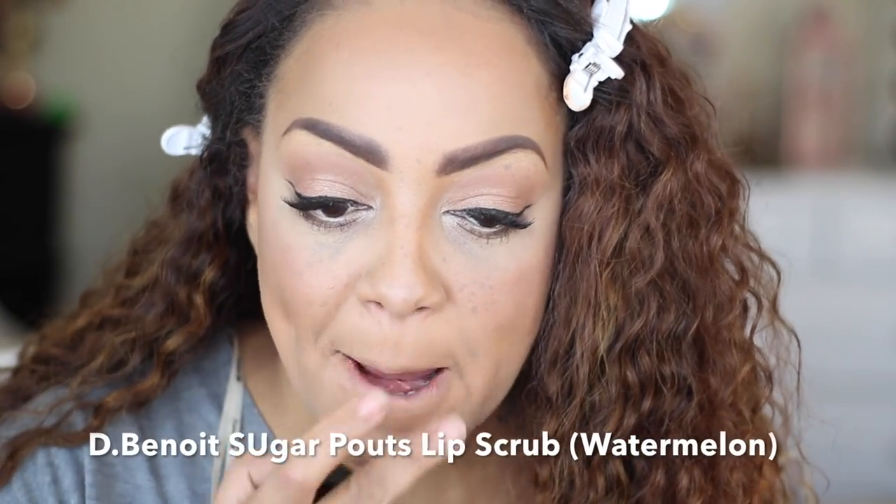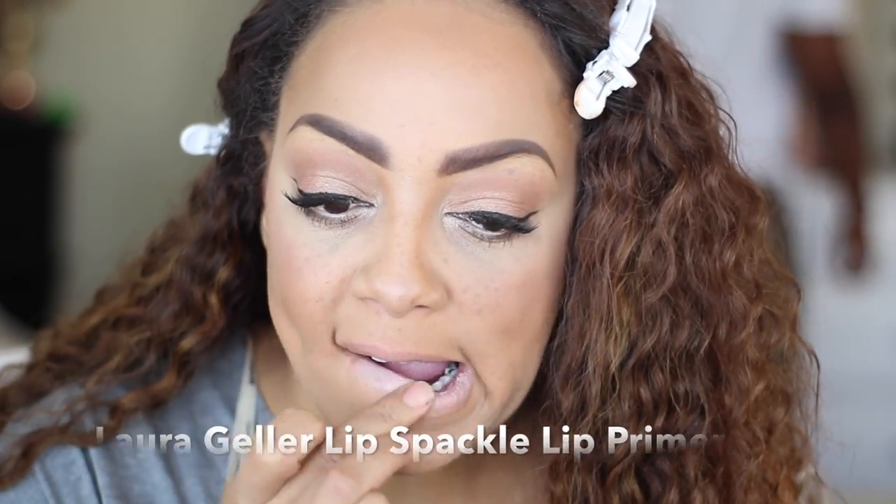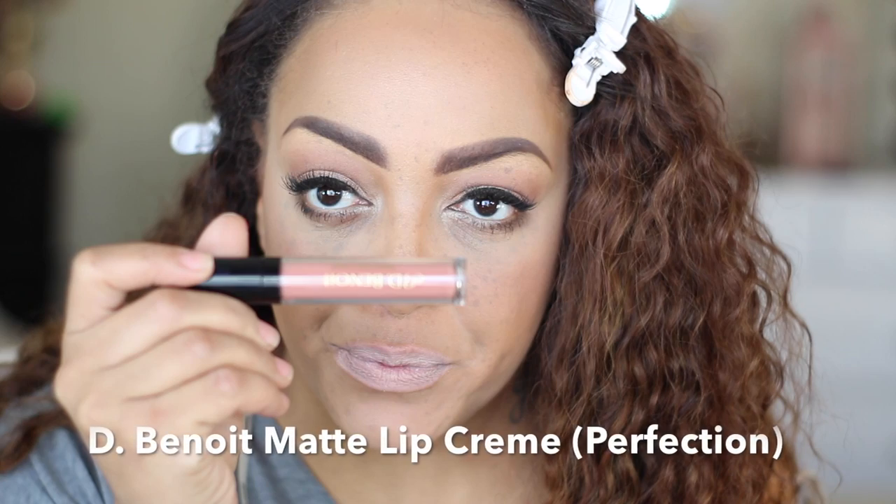One of my new favorite products is by De Bonet — their Sugar Pouts Lip Scrub in Watermelon. This is so good to use before applying any kind of lipstick. For a lip primer, I'm using the Laura Gillers Lip Spackle Lip Primer. Now I'm going into one of my favorite new matte liquid lipsticks by De Bonet, called Perfection.